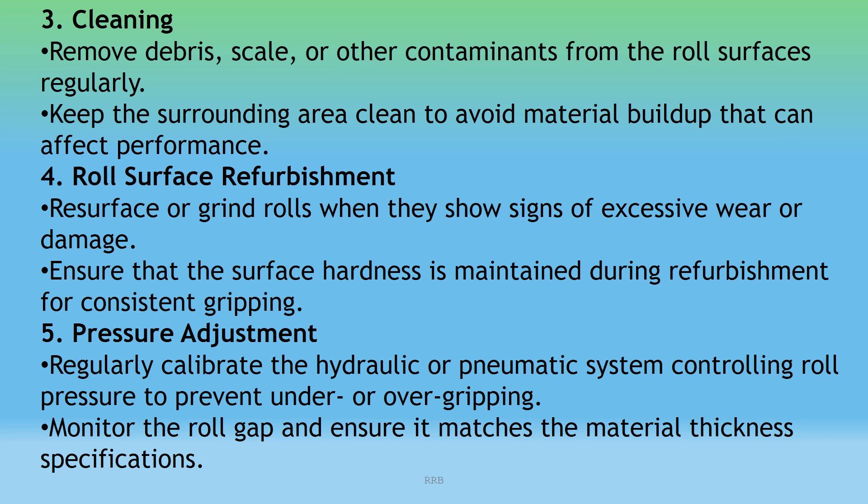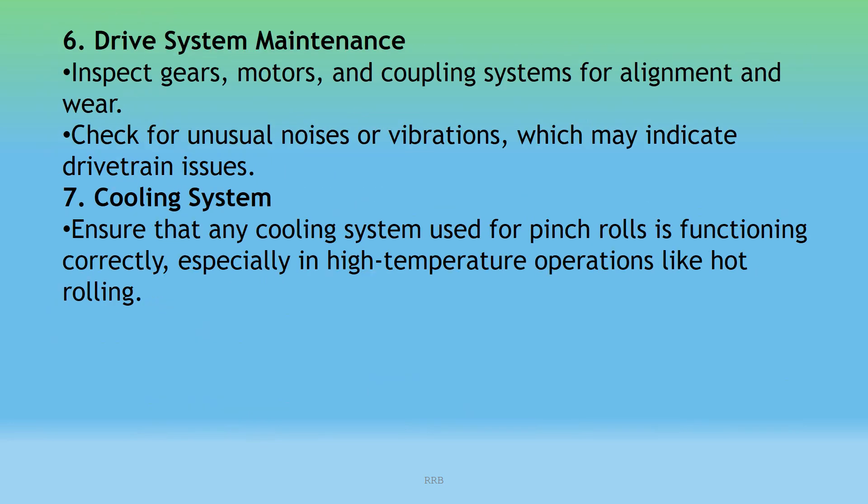Roll Surface Refurbishment: Re-surface or grind rolls when they show signs of excessive wear or damage. Ensure that surface hardness is maintained during refurbishment for consistent gripping. Pressure Adjustment: Regularly calibrate the hydraulic or pneumatic system controlling roll pressure to prevent under or over gripping. Monitor the roll gap and ensure it matches the specified material thickness.